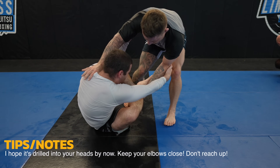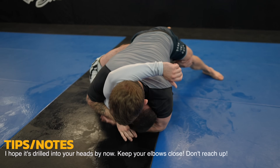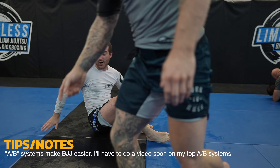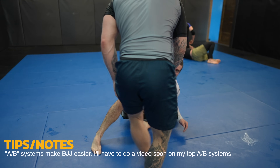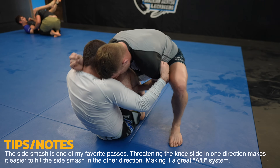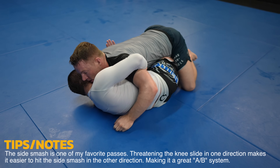James is going to make the same mistake as before. I'm going to move on to the next roll but I just want to show you one more pass on James. I have a system where if my opponent resists the knee slide I instead go the other direction to the side smash, and if they resist the side smash then I go to the knee slide — it's a great A-B system. Here's the side smash: I use my chest to push James' legs to the other side to smash his legs together. Using my arms would be too weak against his legs.